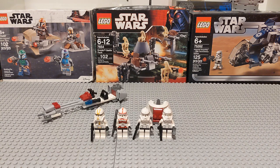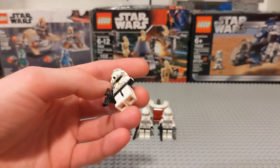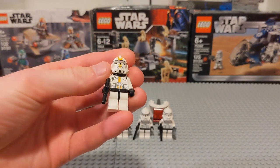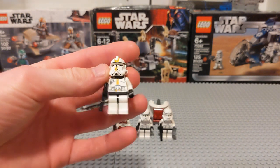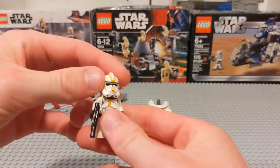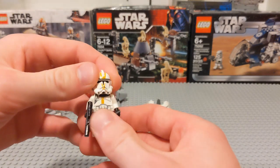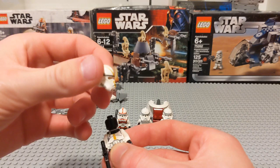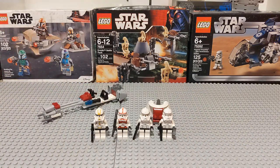Let's take a look at these figures. Our first figure is a 327th Star Corps clone trooper, and this is actually the only set he ever appeared in. He has these sort of yellow to maybe light orange markings, with a stripe running up from his chest up to his helmet, and a little bit of orange on his belt. He has the implication of shoulder guards, although there's no physical piece associated with it. Like all the others, he just has a black head because the visor is completely see-through, so they could have done a face on the back, but that never really worked too well.